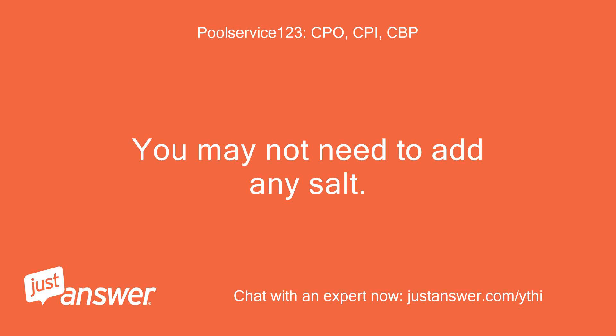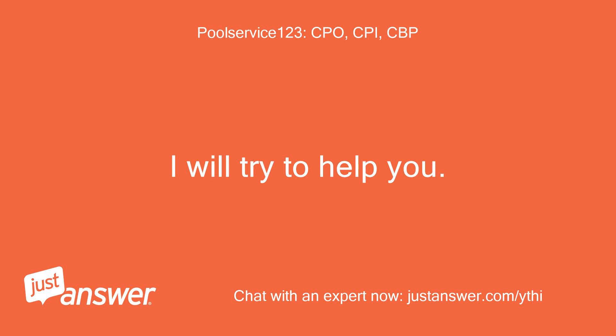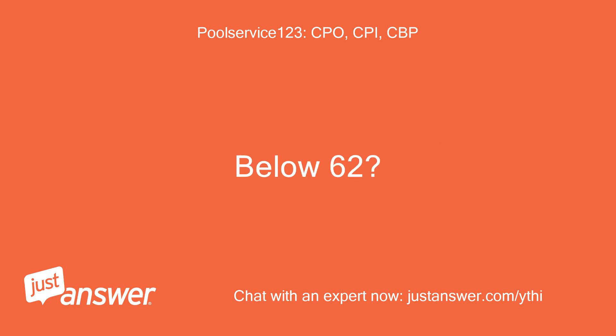You may not need to add any salt — I will try to help you. What is the approximate temperature of the pool water? Below 62 degrees.